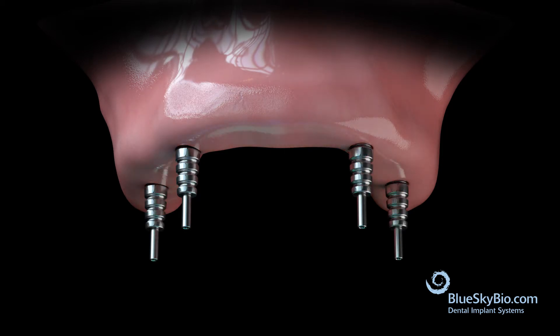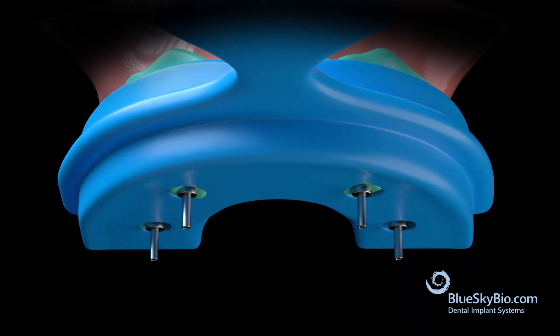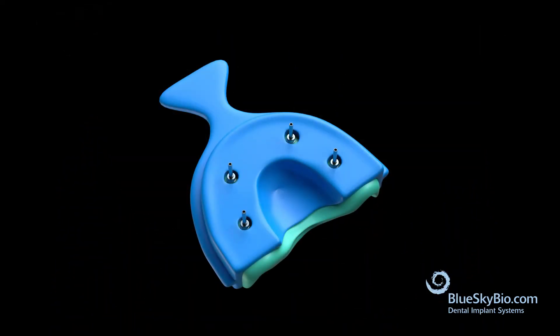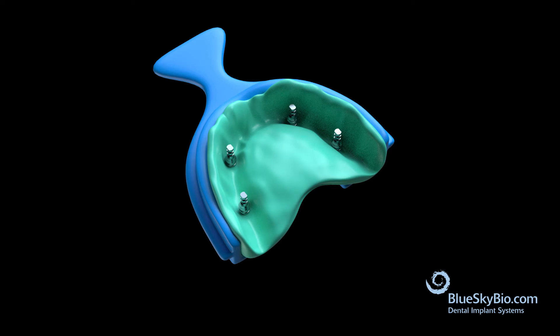Take an open tray impression of the arch. Once the material has set, remove the impression from the mouth and attach multi-unit analogs to the impression transfers using the impression transfer screws. Flip the impression and place analog multi-unit abutments into the impression transfers.